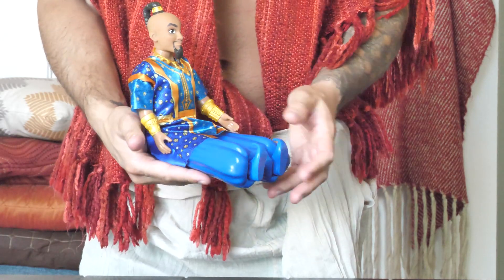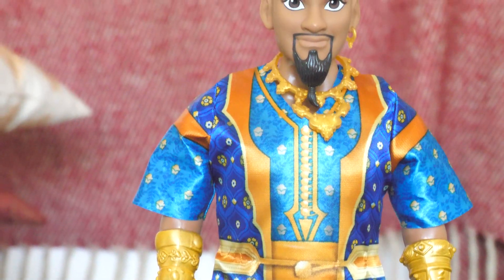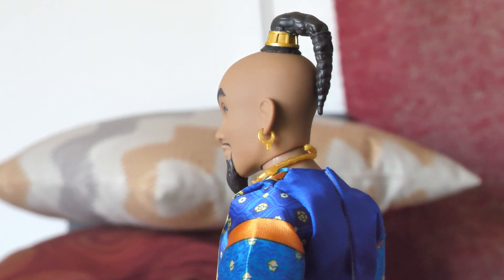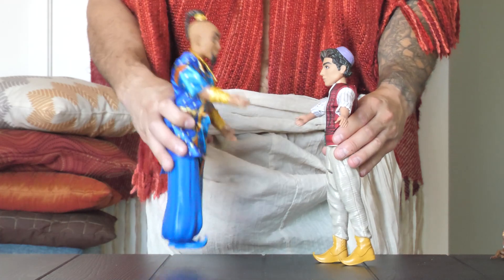His necklace is removable and you can sit him down just like Aladdin. This character just looks really great — I really love the details in the face. Here's a side profile shot which gives you a really good look at his hair. You can recreate memorable moments from the movie or make up new adventures with the Genie, Aladdin, and Jasmine.